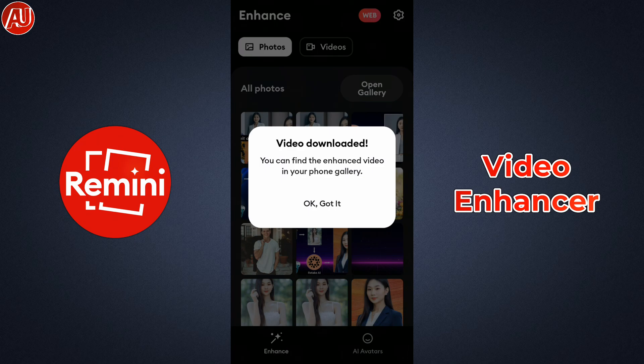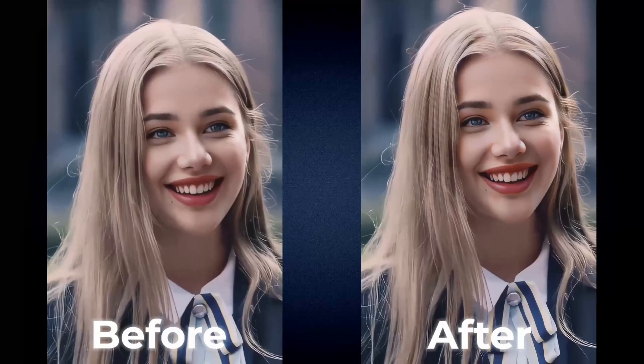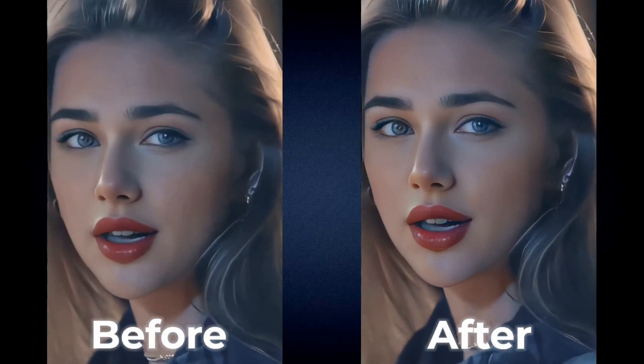In my opinion, Remini is the best portrait enhancement solution available out there, even compared with professional software. I hope you enjoyed this video, and if you're new to my channel, make sure to consider subscribing.